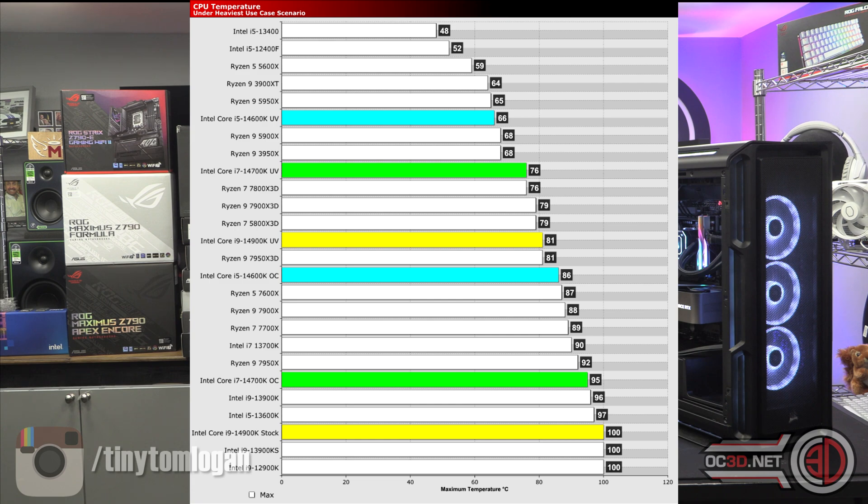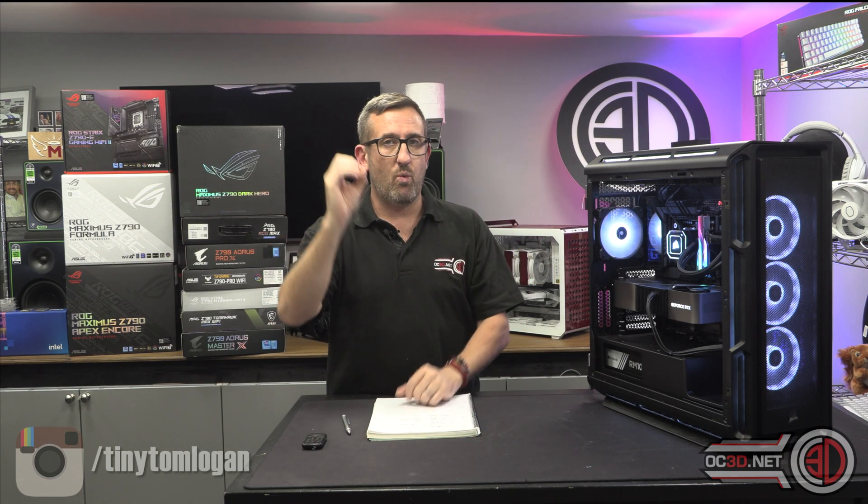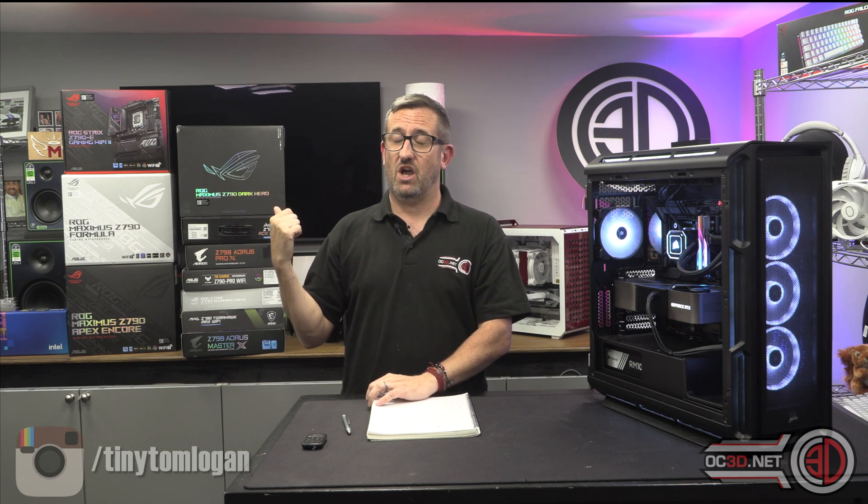Just by undervolting the i9 we took 20 degrees off the temps — it's that important. I've said it many times in the past. I'm going to do an undervolting guide for every brand — I know that's only three, but I'll do separate ones to show you where to go in the BIOS, how to do it, and how to set the load line calibration up properly, because none of them really work properly out of the box.